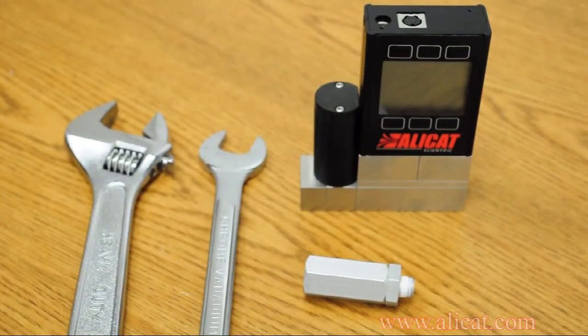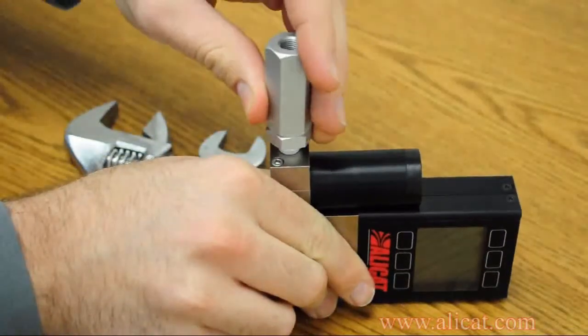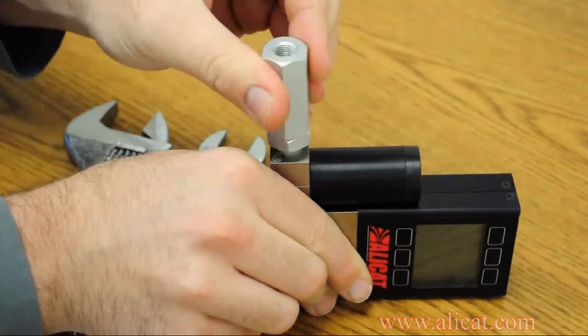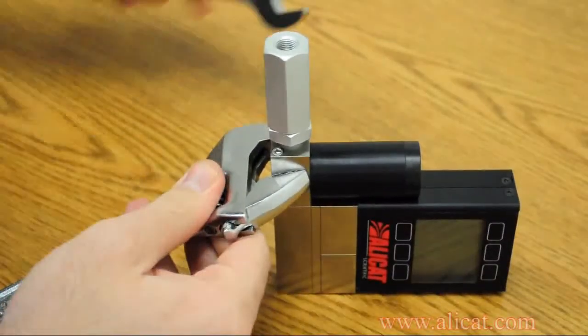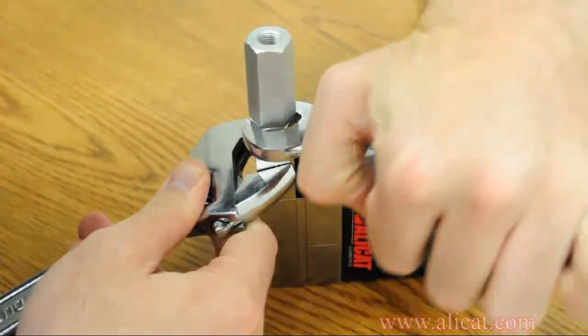When installing a factory-supplied inline filter, follow the general procedure for Teflon tape application. Then screw the filter clockwise into the inlet of your instrument. Tighten the filter using two wrenches — one to hold the inlet port block and the other to rotate the filter until tight. Do not use the black valve assembly as leverage when tightening.